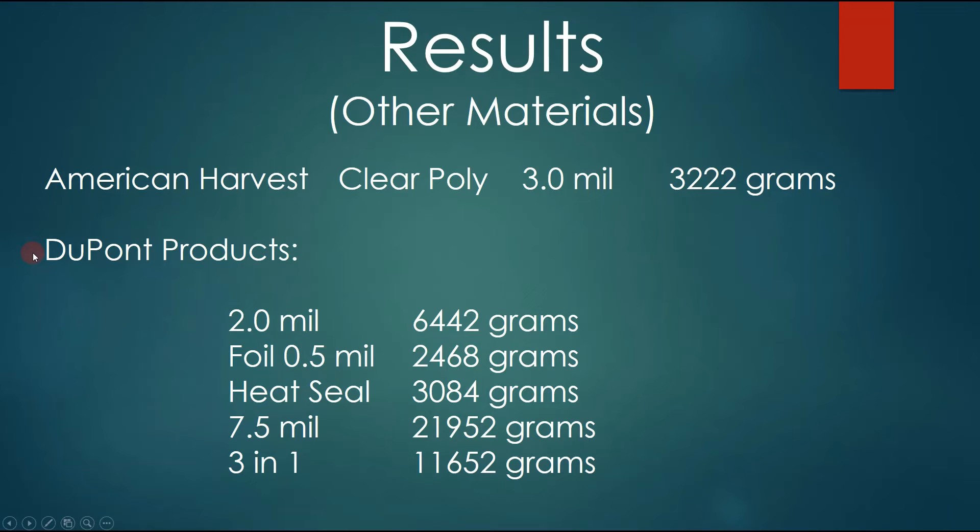Getting into DuPont — these are the genuine Mylar materials. The 2 mil genuine Mylar was at 6,442 grams. When you compare it to the winner of my other tests, a 2 mil genuine Mylar outperformed all of the food storage bags at 6,442 grams. These top three materials are what would be in a genuine Mylar bag. The foil is what would be in between, and that tested at 4,468 grams. The heat seal is the inner material on a food storage bag — it's needed because Mylar does not bond to Mylar. They have to put this heat seal material inside, and that came back at 3,084 grams.